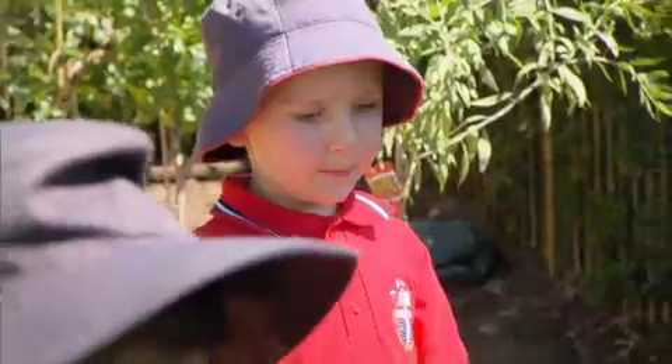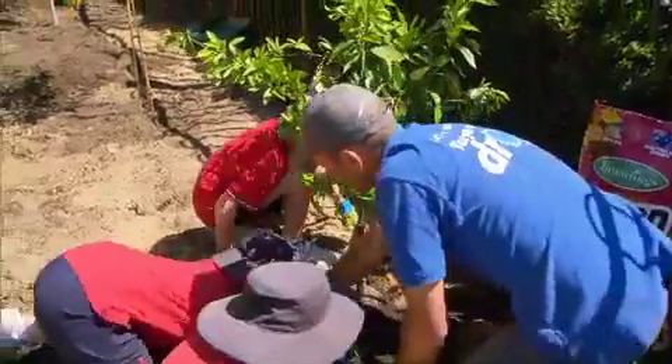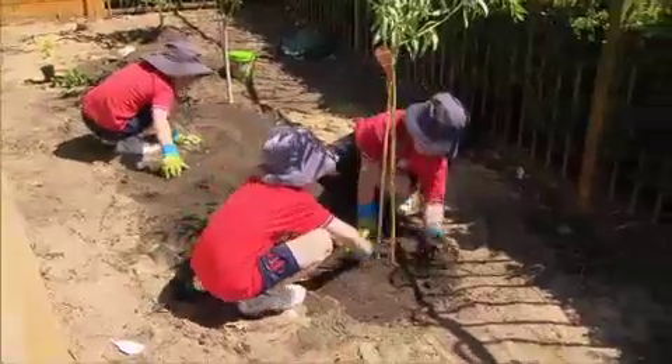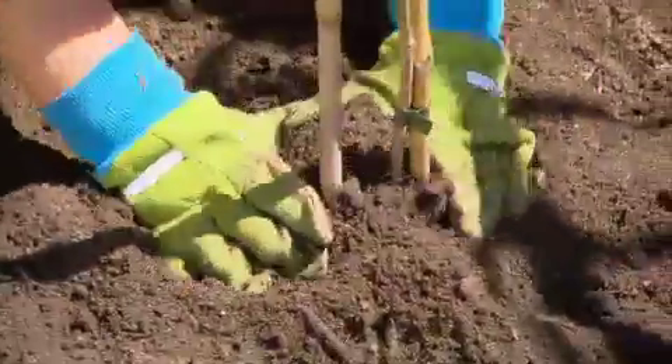The soil in the Kelmscott foothills is the exact opposite of what we see in much of Perth. No soft, gutless sand here. Instead, we have dense, sticky clay. By digging in the veggie mix and adding blood and bone, we will open up the soil and encourage lots of earthworms.